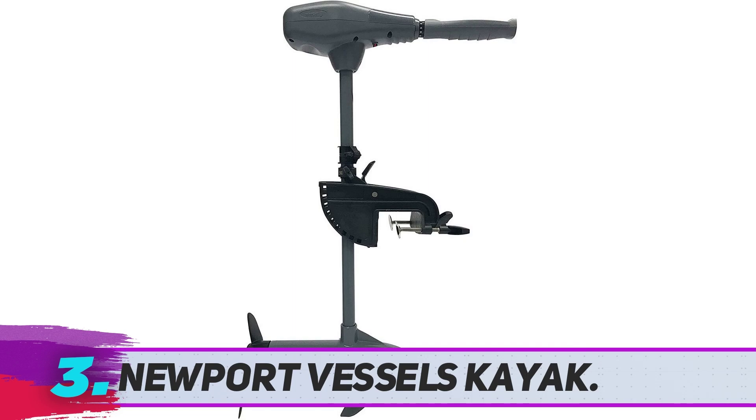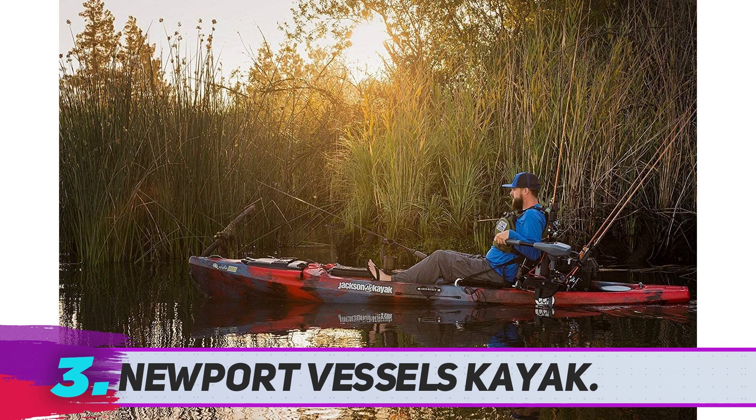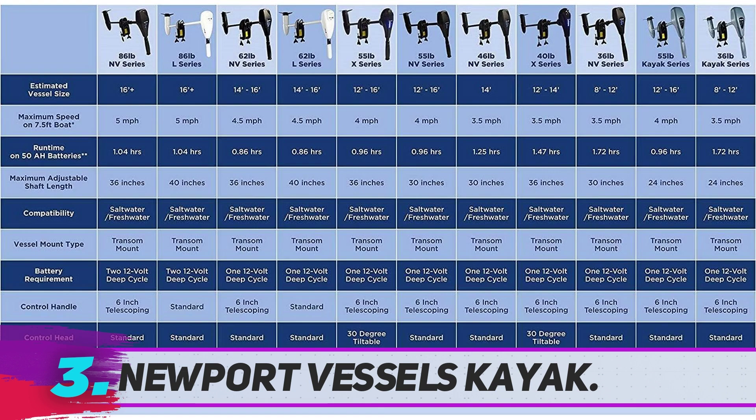Newport Vessels Kayak trolling motor has a powerful thrust of 55 pounds, drawing 52 amps max, making it one of the best trolling motors for kayaks. Since this trolling motor has been specifically made for kayaks and canoes, its shaft is 24 inches and is easily adjustable.